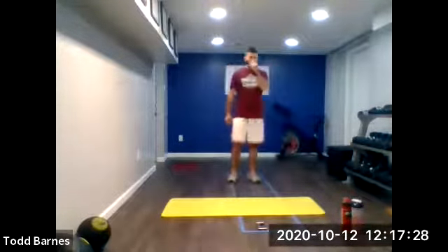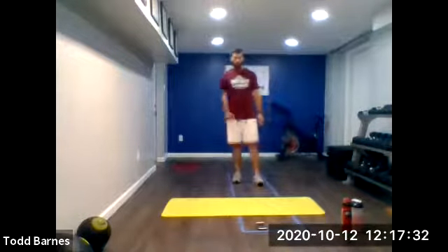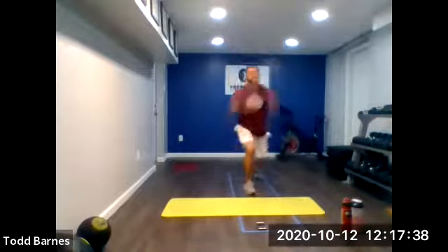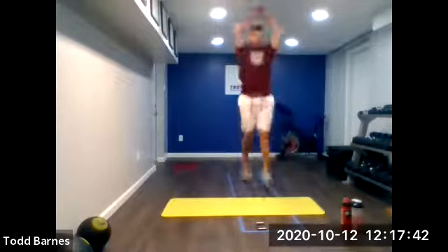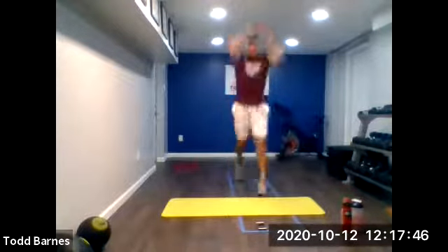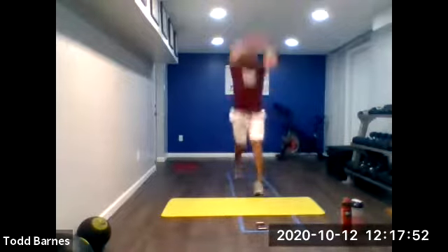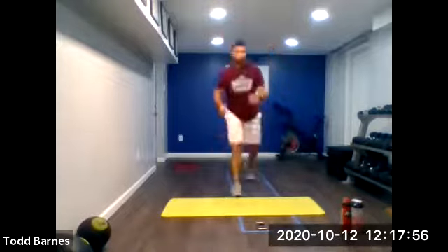10 seconds and we're going to cycle split squats for 20 seconds. Three, two, and go. Punch your arms up as you jump up. Snap those arms down as you land. Keep that shin vertical, toes and knees pointing in the same direction. Five more seconds. And relax.